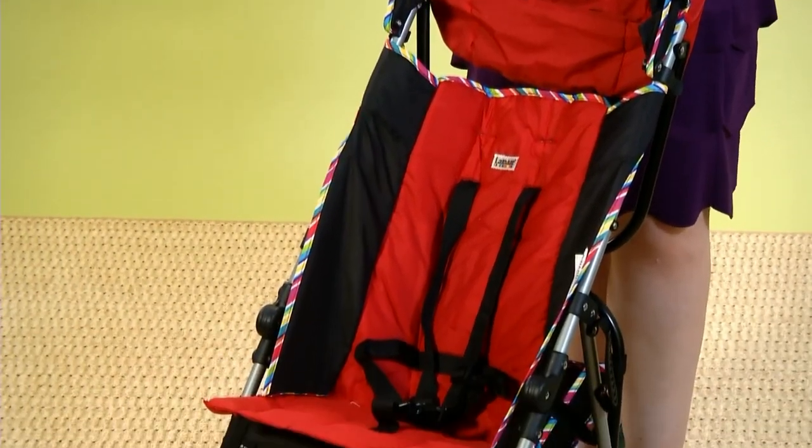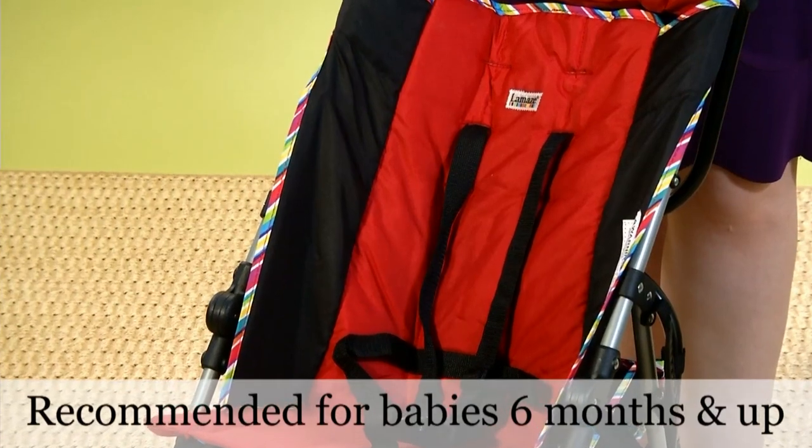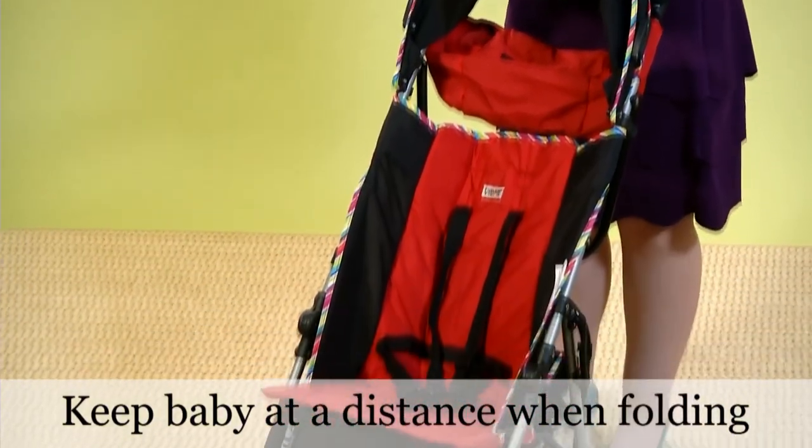Because the seats of most umbrella strollers don't recline all the way, it's recommended that you use it for a baby six months and older. One word of caution: make sure your baby is a safe distance away when you're folding the stroller.